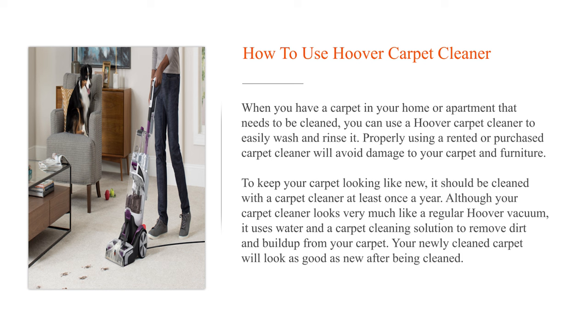Although your carpet cleaner looks very much like a regular Hoover vacuum, it uses water and a carpet cleaning solution to remove dirt and build-up from your carpet. Your newly cleaned carpet will look as good as new after being cleaned.